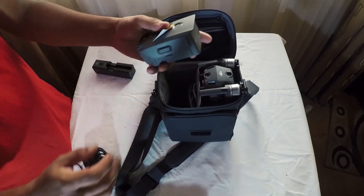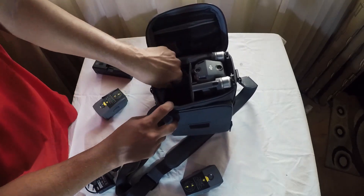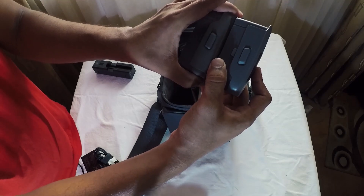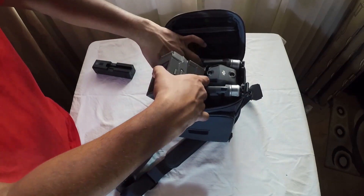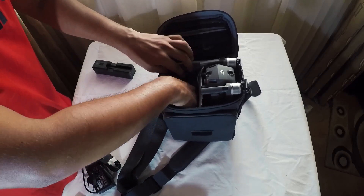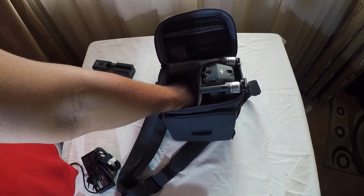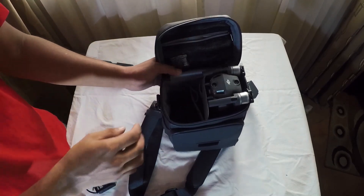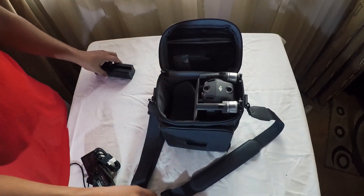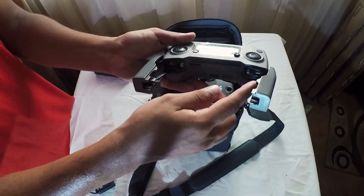Put it on the bottom. I put it on the side. The drone can be used by the drone. The drone remote, take the remote, take the sticks.